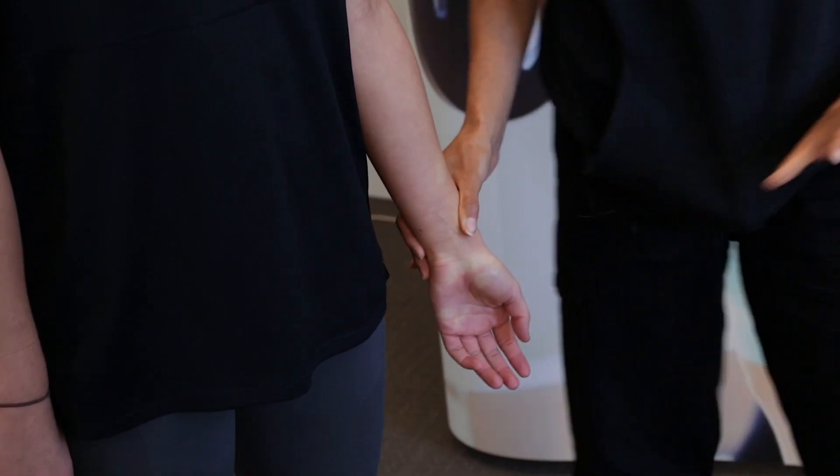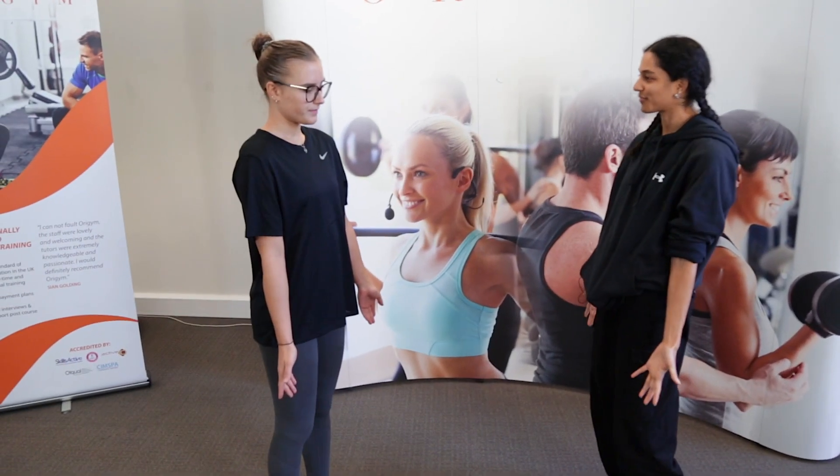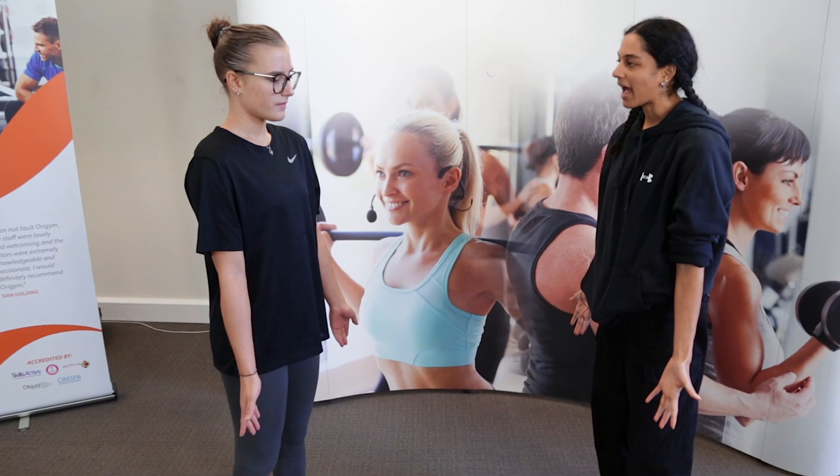We do not test this resisted. Next, we have abduction and adduction. Again, in that anatomical position so that there's no confusion. From here, for abduction,